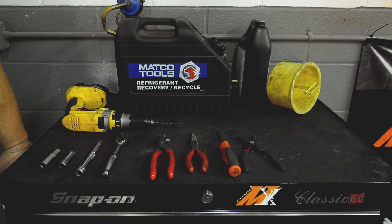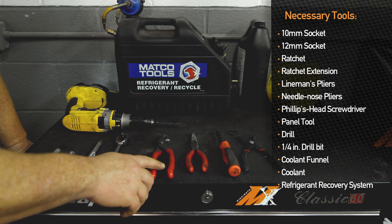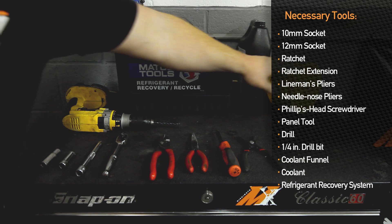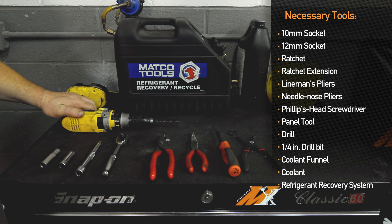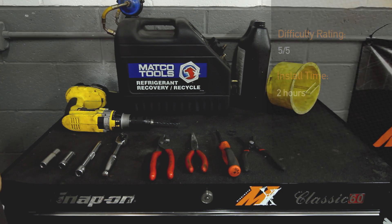For the 370Z radiator and AC condenser, you will need a 10mm socket, 12mm socket, ratchet and extension, lineman's pliers, needle-nose pliers, Phillips head screwdriver, panel tool, drill and quarter inch drill bit, coolant funnel and coolant. You will also need a refrigerant recovery and recycle system, but we recommend you take this to a mechanic who can drain the AC system for you.